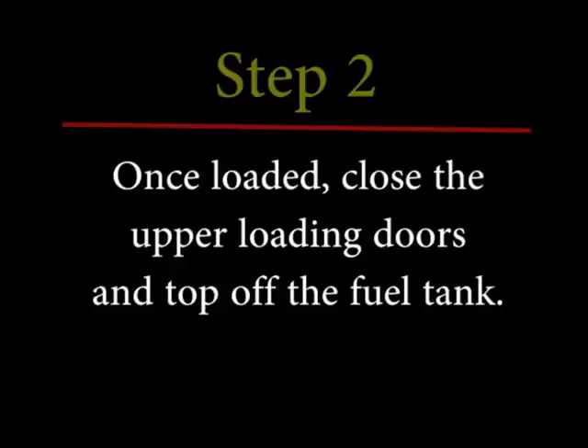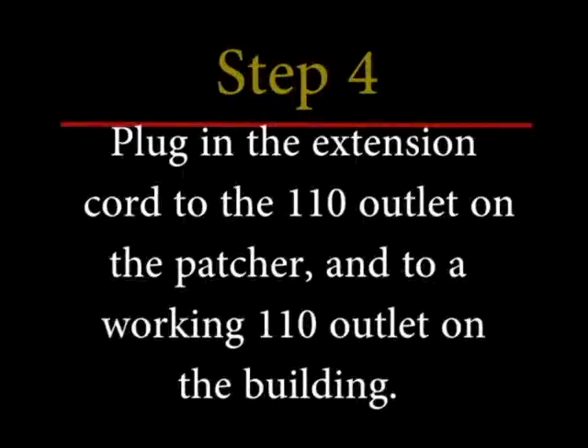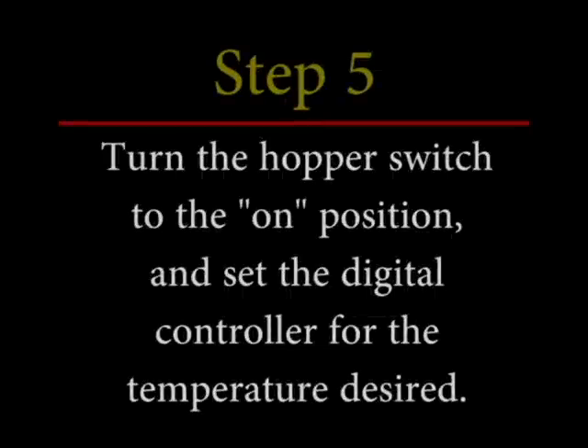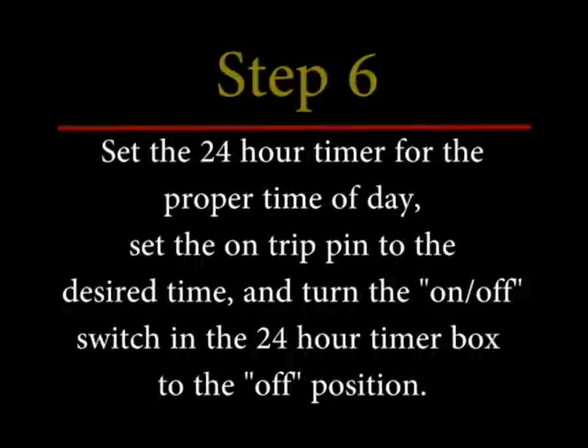Let's review: Step one — load and prep the material if necessary. Step two — once loaded, close the upper loading doors and top off the fuel tank. Step three — park it outside of the building. Step four — plug in the extension cord to the 110 outlet on the patcher and to a working 110 outlet on the building. Step five — turn the hopper switch to the on position and set your digital controller to the temperature desired. Step six — set the 24-hour timer to the proper time of day, set the trip pin to the on position where you want it to turn on, and turn the switch to the off position in the 24-hour timer box.